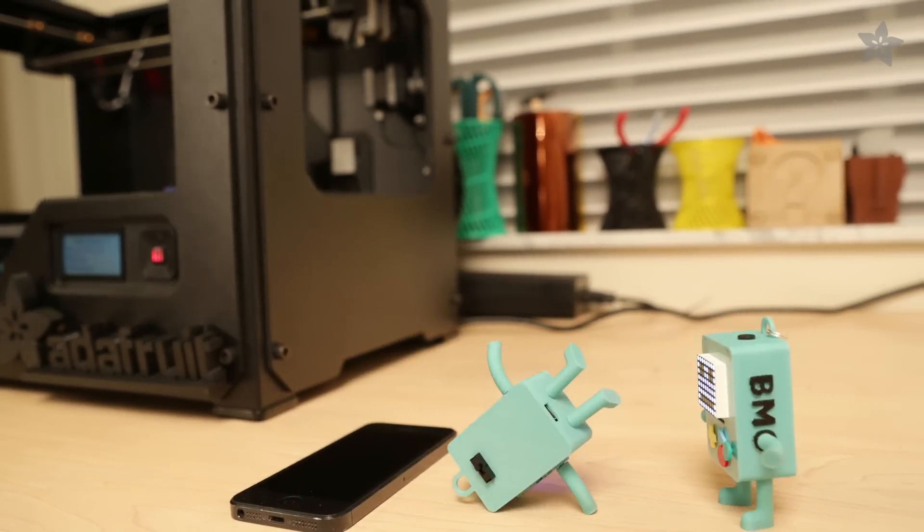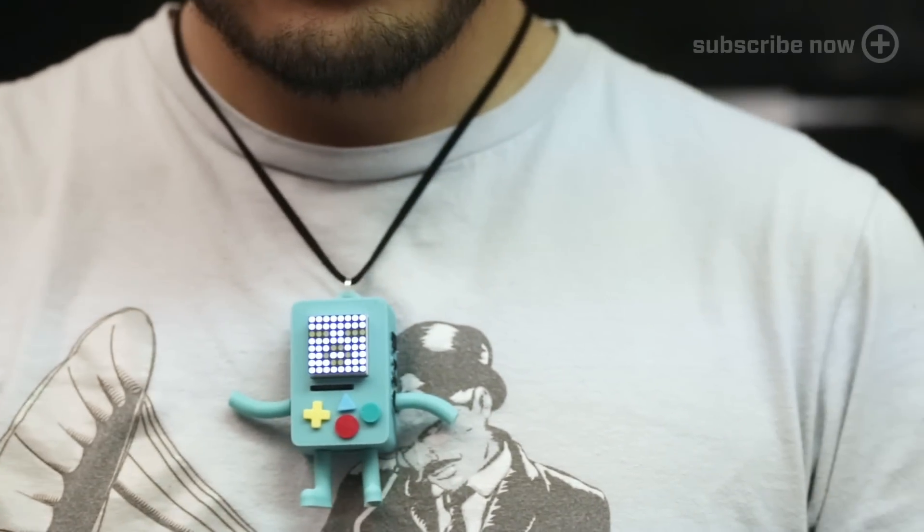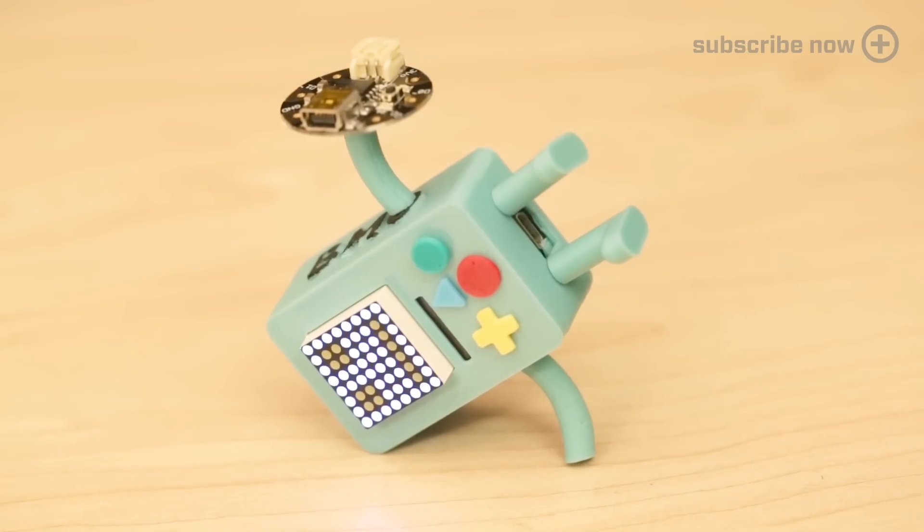Make your own Beemo with 3D printing and DIY electronics. This adorable robot features a mini 8x8 LED matrix and Gemma, Adafruit's tiny Arduino-compatible microcontroller.